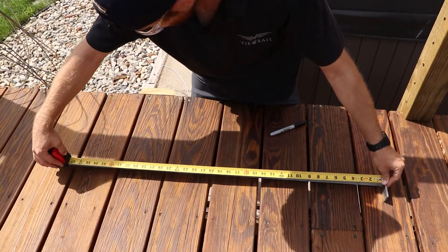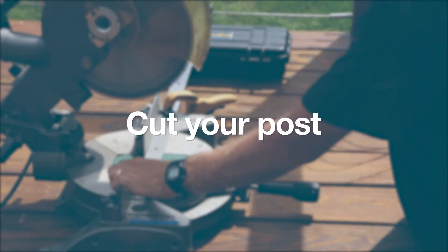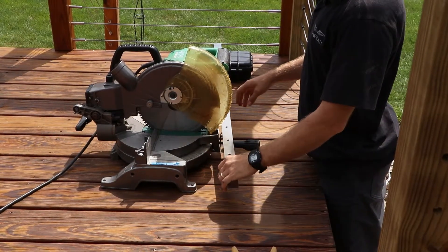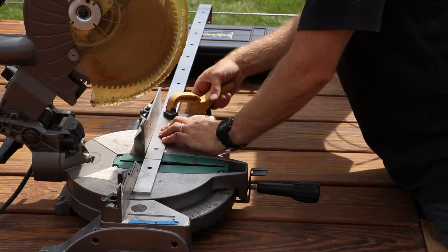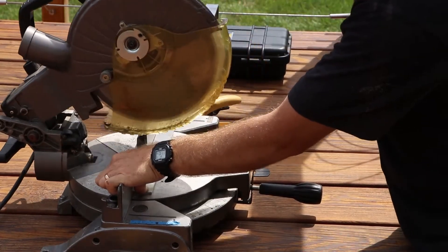Mark that distance with a Sharpie or painter's tape to prepare for cutting. Step 2: Cut Your Post. Cut your intermediate post to the measurement from the previous step with any device appropriate for cutting stainless steel. Make sure you are cutting the straight end and not the pre-bent end. We recommend using a miter saw with a diamond-tipped blade.